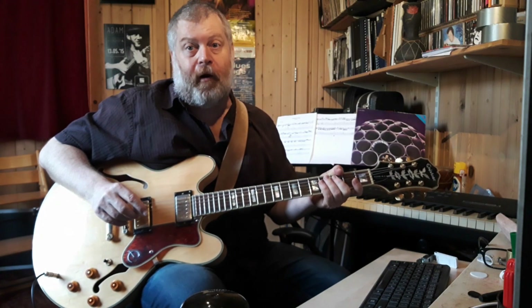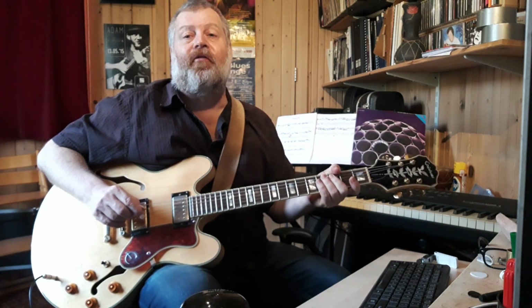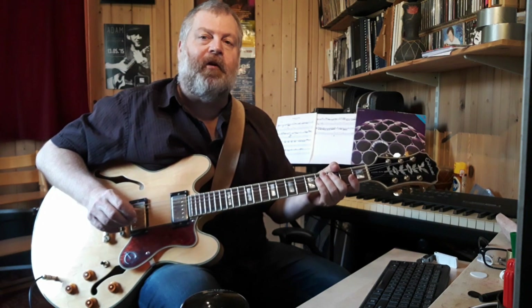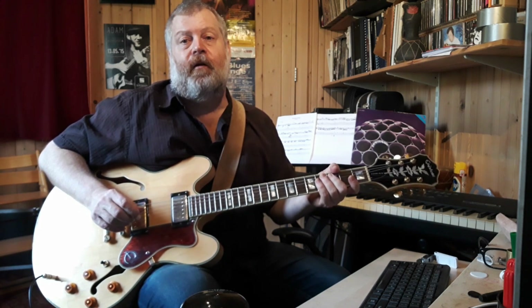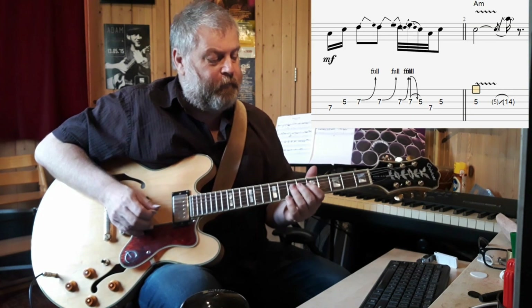Now for the second part of the tutorial on guitar solo to Brainbox's recording of Summertime. We're going to take a look at all the licks involved. The solo starts off in the last measure of the vocal verse, before the guitar solo, and basically starts off with a very bluesy phrase in the fifth position.